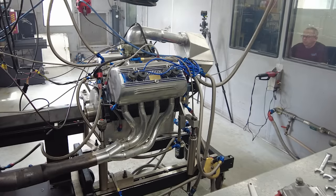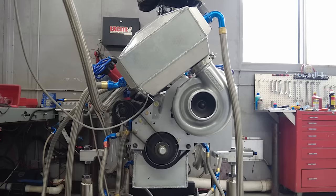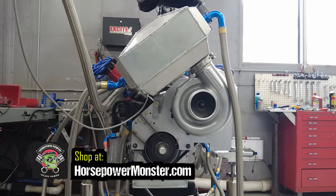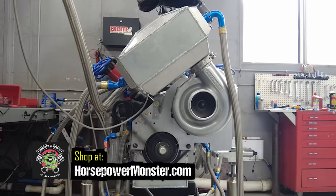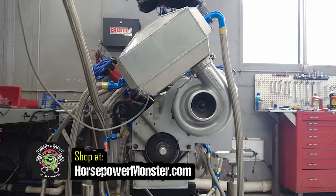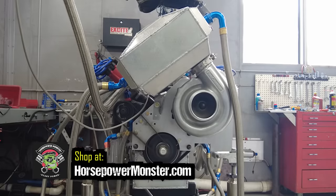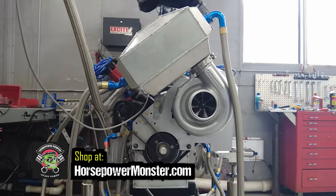Thanks for watching — I hope you enjoyed this build video even though it was mostly photos. These Ardens are so unique I just couldn't pass it up. Plus, given the advancements that Keith and Jeff have been making on these flatheads and their success with them, more customers have been bringing them some really cool projects to build and I can't wait to show you some of them. Please leave a like and drop a comment on your thoughts about this engine build — it really helps us out. We'll see you next time with another great engine build.